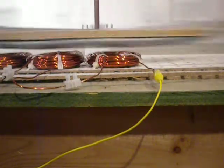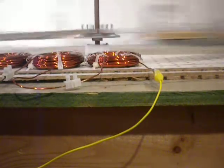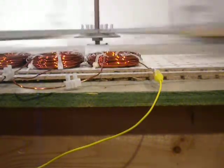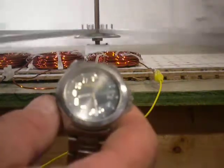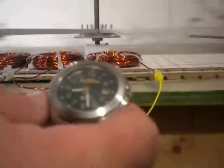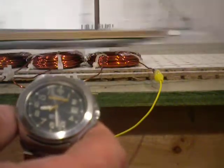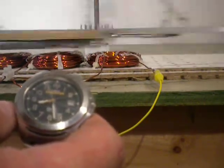Fifteen more seconds and we will turn this off. Turn off the power to the motor. And we'll shut off the power to the motor.